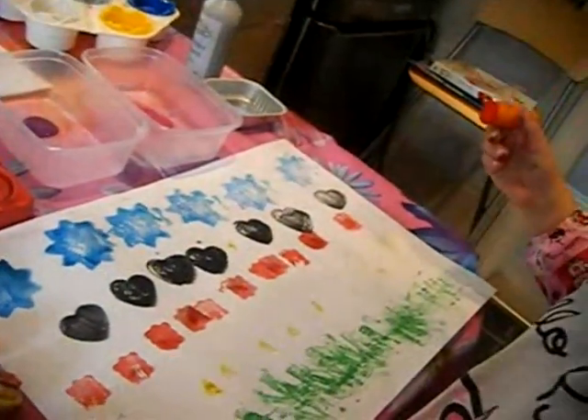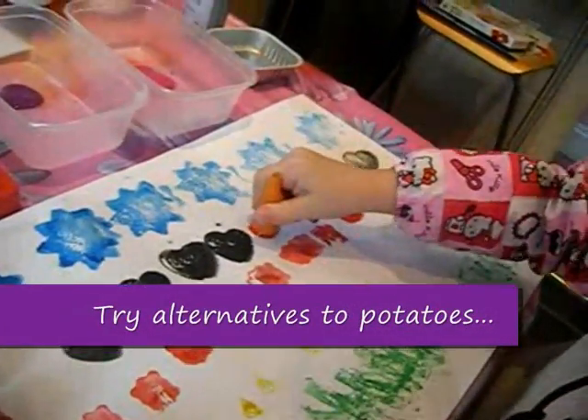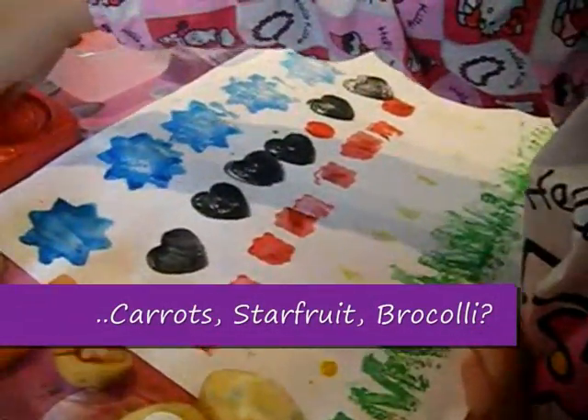So you're trying a carrot now — can we show everybody how a carrot works? We've just got a round of a carrot, let's see how well that stamps. Oh, beautiful! So carrots make lovely little circles. It saves you cutting out little circles from a potato.